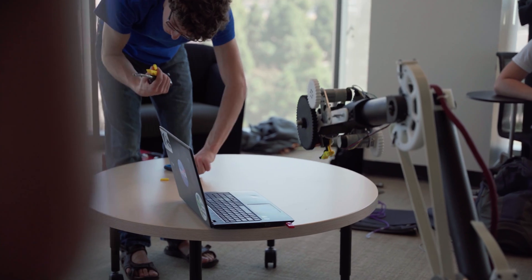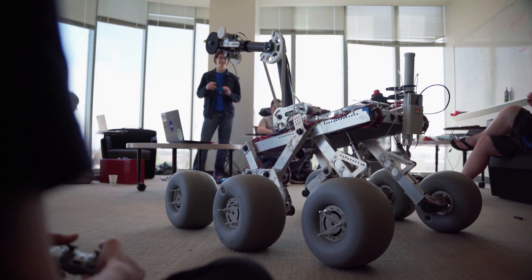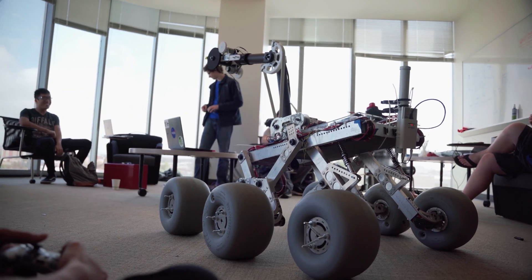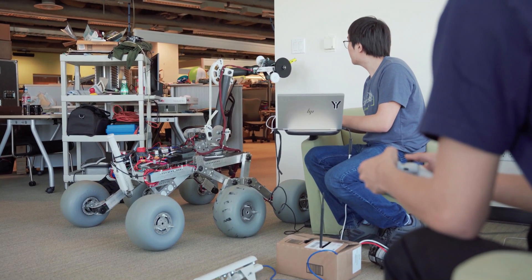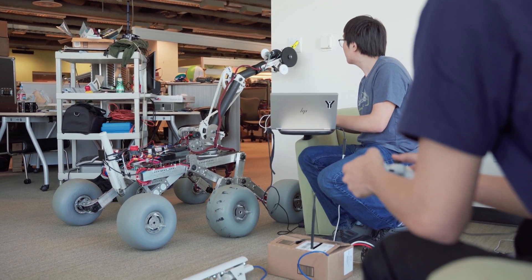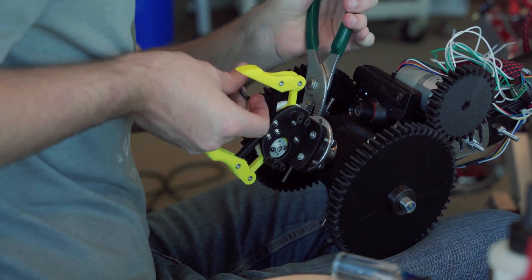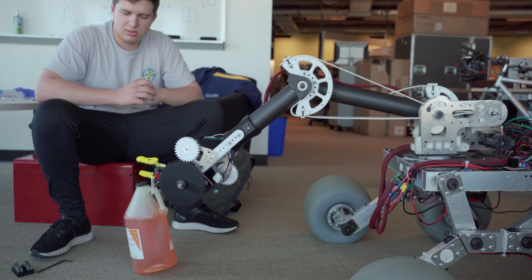I'm Brian Pack, the Arm Team Lead. This year we've optimized our arm design for performance in the ERSI missions. This includes large improvements to the range of motion in both the arm and shoulder joints, as well as a complete redesign of the hand. By using 3D printed material for much of the hand and wrist, we're able to make quick changes to the design and have tested various finger shapes to increase grip strength.